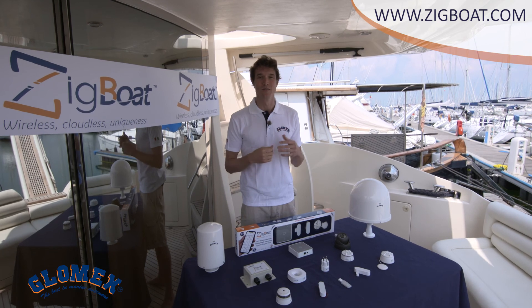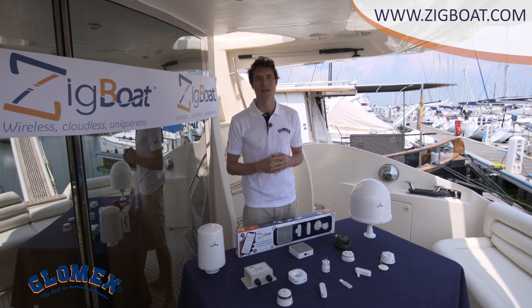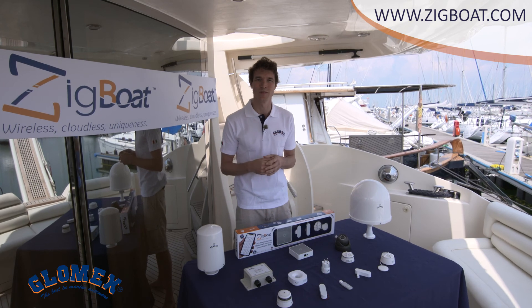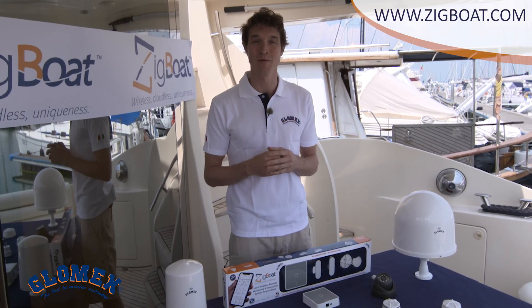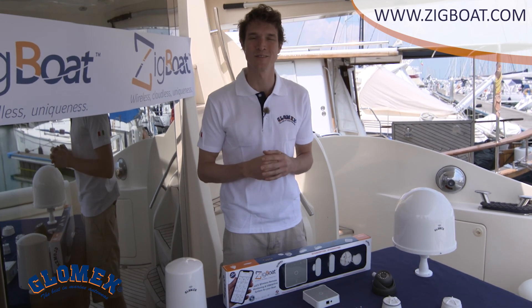With all these sensors, you can monitor your boat even if you are far away and interact with it just like you're on board. For more information, new sensors, and new features, please visit our website at www.zigboat.com. Follow us on our social media, and remember — you are never alone on the water.